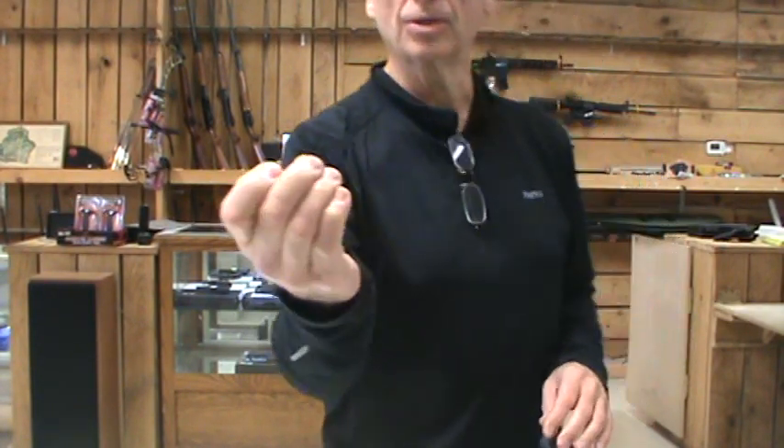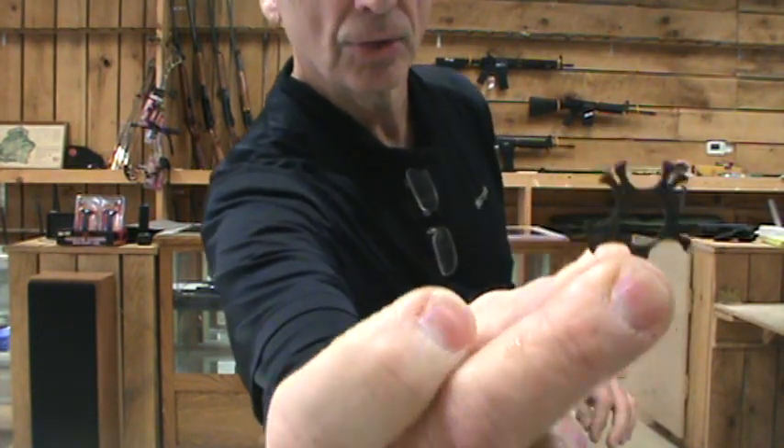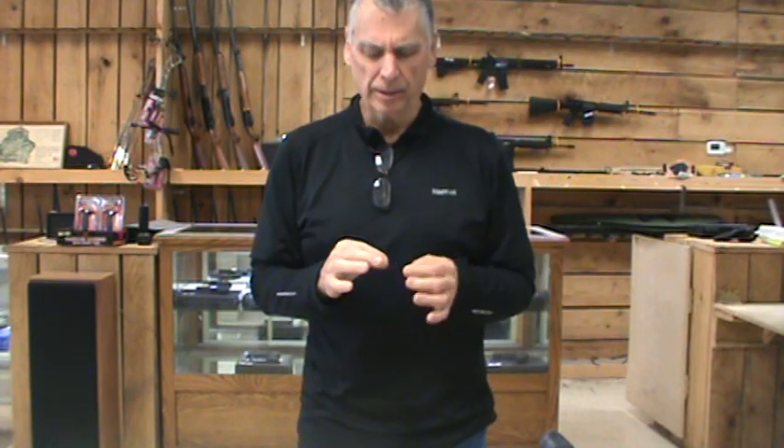I was amazed at the tremendous amount of problems the moon clips seem to be causing. They're just a small metal clip — you can barely see it. Taurus made them a little thinner than the Smith & Wesson and some of the other ones, and they're causing a problem. But I'm going to show you why you should not bail out on the gun just over these clips.